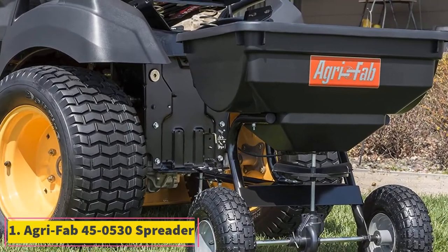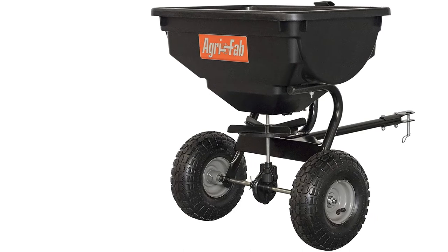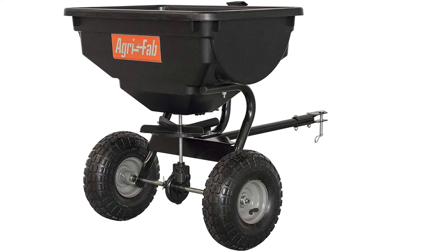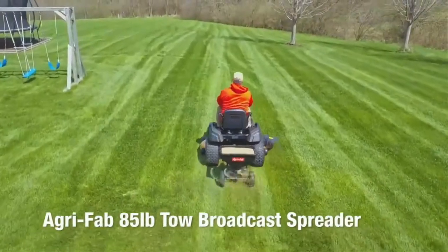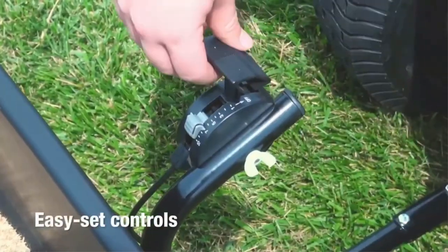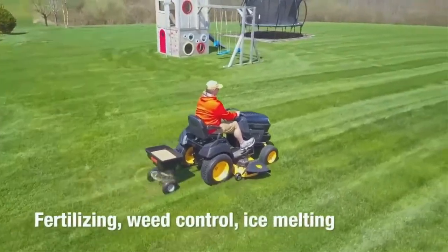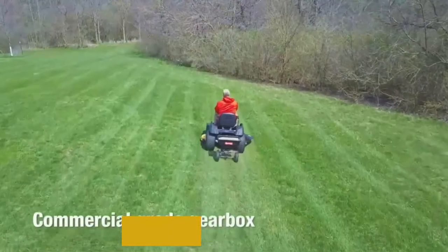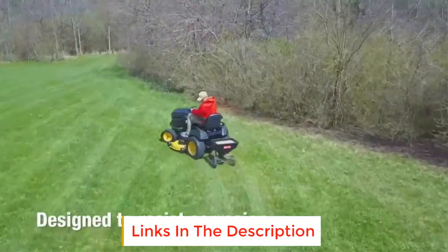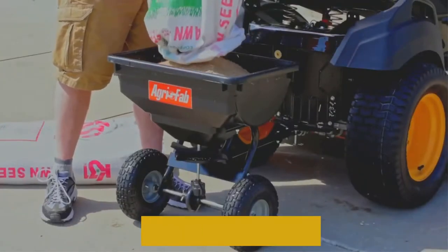AgriFab 450530 Spreader. This is the most affordable model on the list. It is a simple pull behind spreader with basic features. It is also pretty lightweight and weighs only 18 pounds. Furthermore, it is available in 85 pounds capacity and can cater to a 14,000 square feet area. The spread width is 10 feet. The 10 inch pneumatic wheels help in smooth movement. The cable flow control ensures easy flow of the material on the ground.